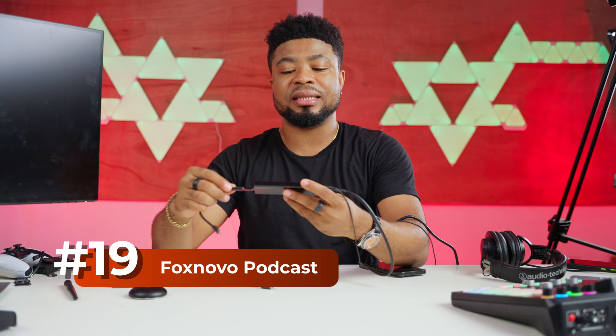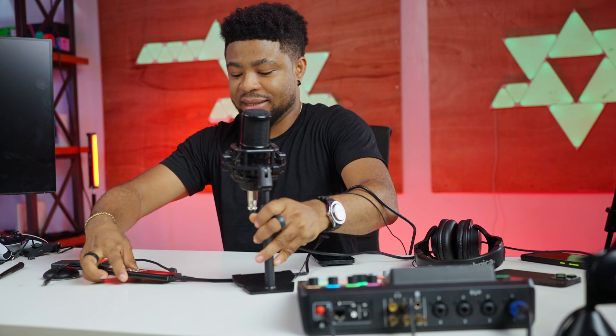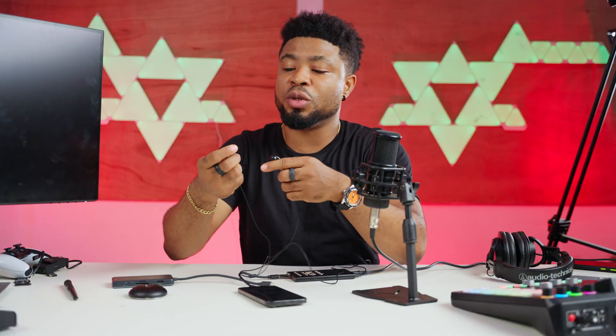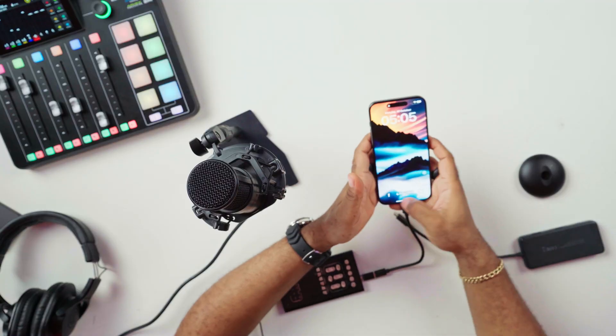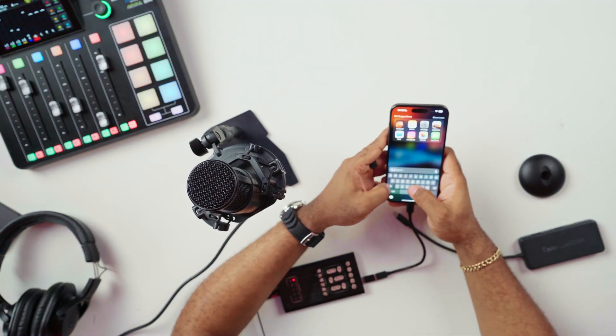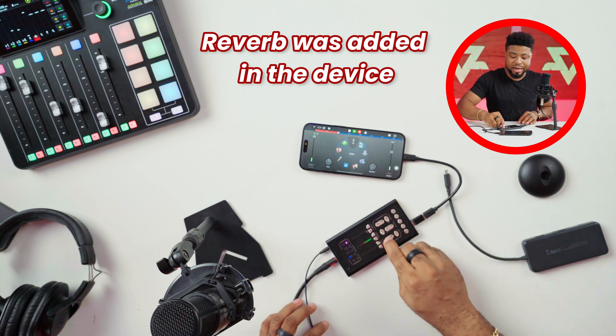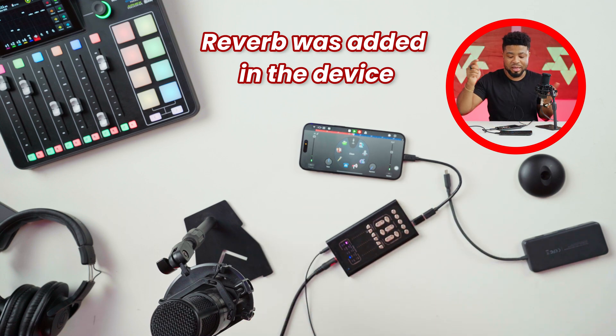There's this little podcast system we use with mobile devices — I've used it extensively with Android. I'm going to test it out here with the iPhone. Connecting it to my iPhone, it comes with a pair of earphones for monitoring. I'll open GarageBand and start recording. The sound is being recorded using this podcast device into my iPhone — you can hear claps, laugh, and reverb in my voice.